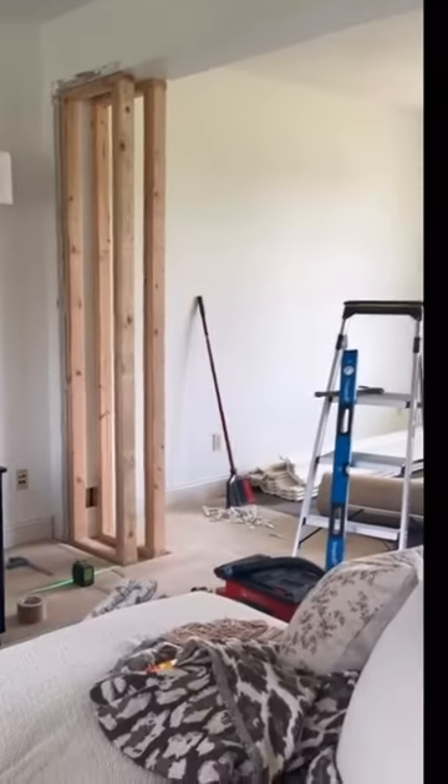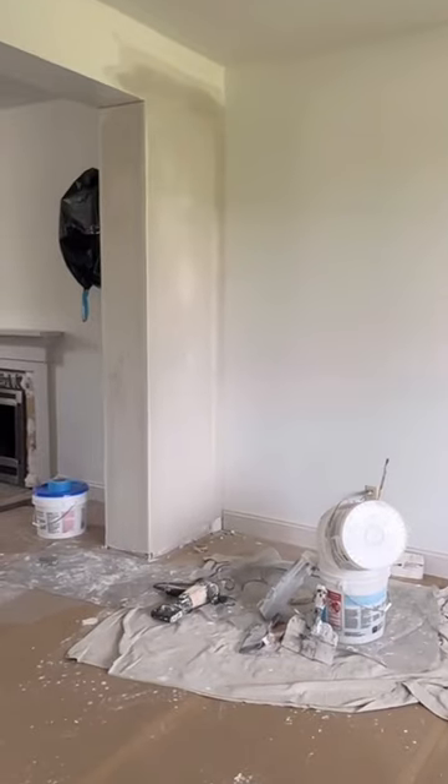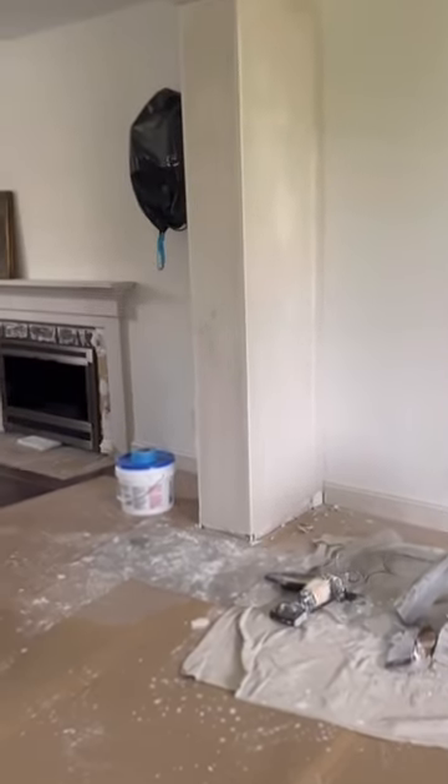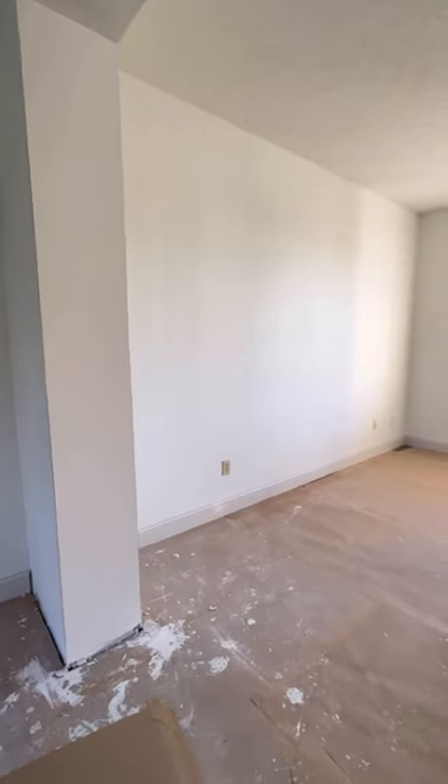Then we extended out the wall in the living space so that the bookshelves would have something to butt up against and also separate the two parts of our living room. Make sure you're following me so you don't miss this Ikea hack of all Ikea hacks.